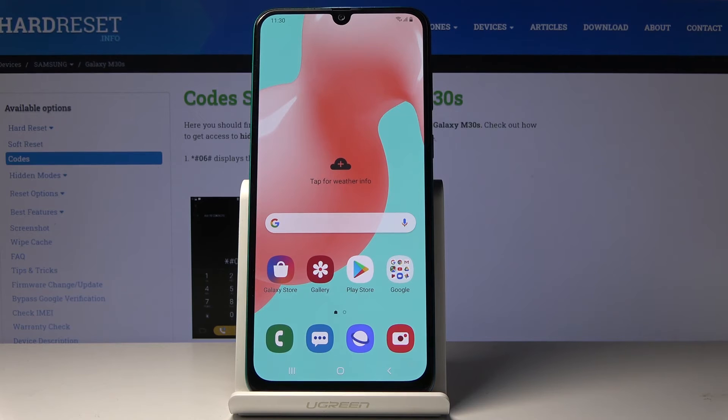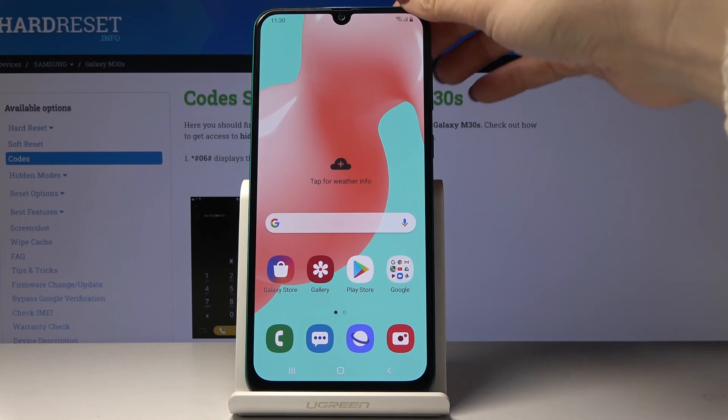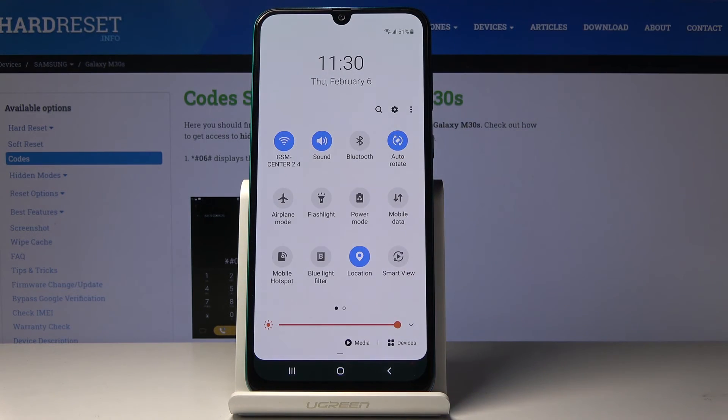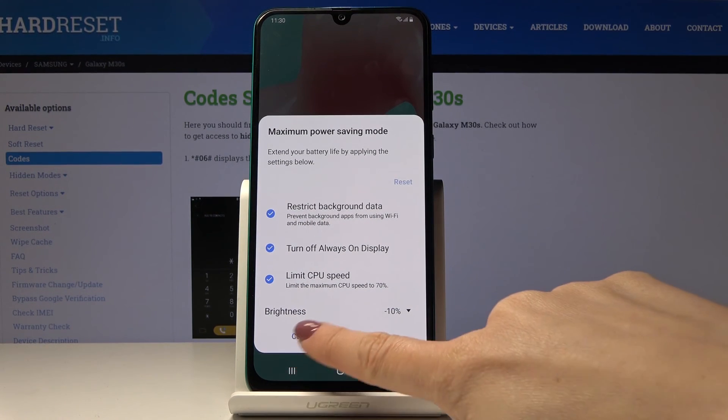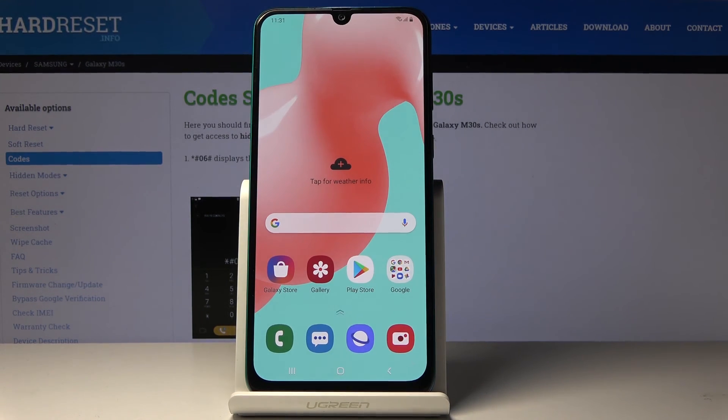You can also have quick access to the power saving solution through the upper notification bar. Just slide it down, locate power mode here, and now you can select if you'd like to apply, for example, maximum power saving mode. So that will be all — you now know how to save power in your device and extend its battery life.